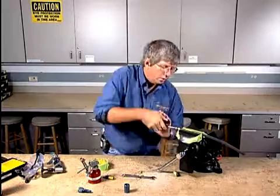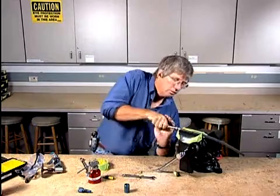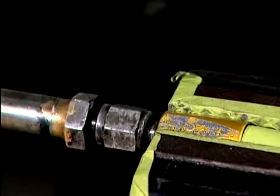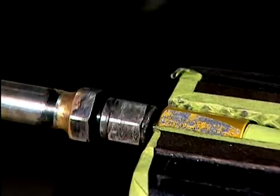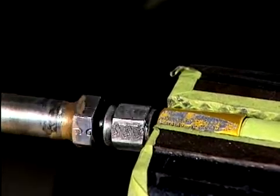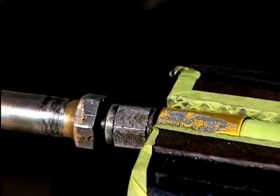I'm just going to keep on going in. These are really tight. So when I engage this all the way, I'm going to bottom it out completely. On the larger size fittings, you may find that it's so tough that you're going to have to pull it out and re-lubricate that inner portion once again.